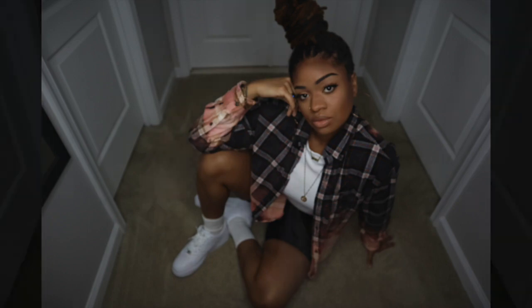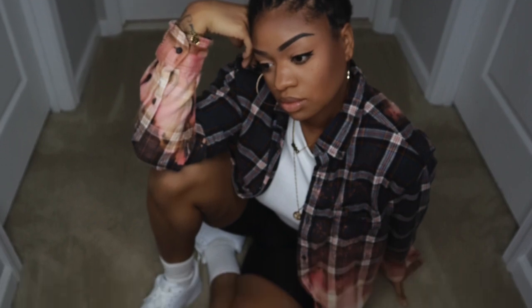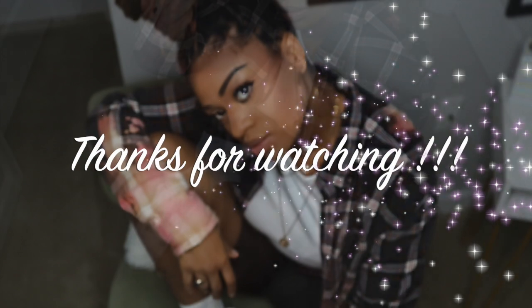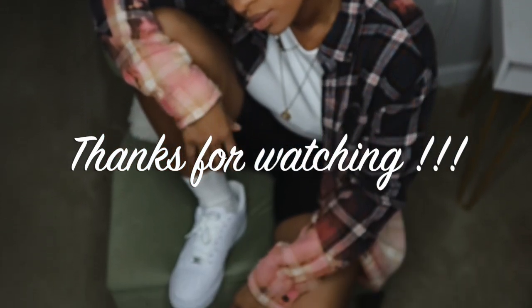All right guys, this is our finished look — I love love love the way it turned out. The shirt is not stiff whatsoever. I paired this flannel with a white H&M shirt, my biker shorts that I love to get from JC Penney's, and my all-white forces. I love that you guys tuned into this video and I hope you enjoyed — thank you for watching.